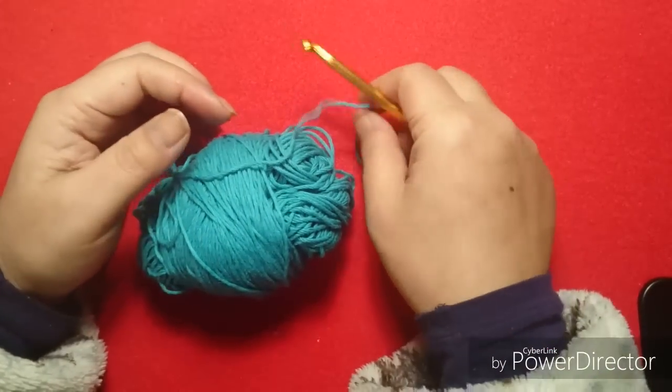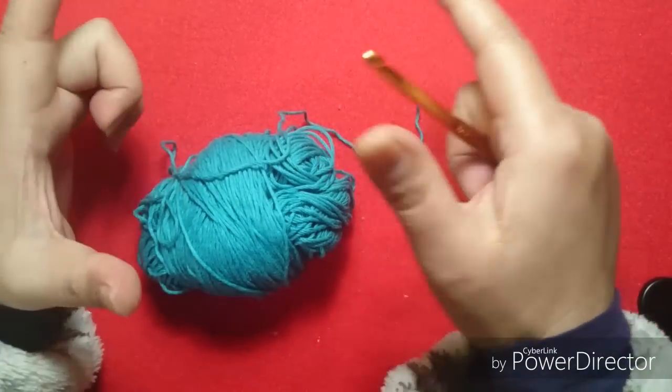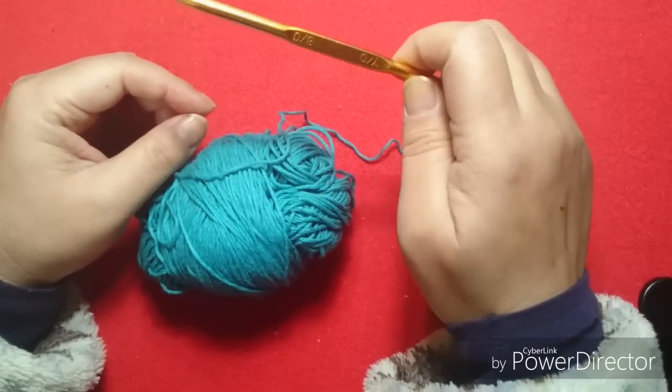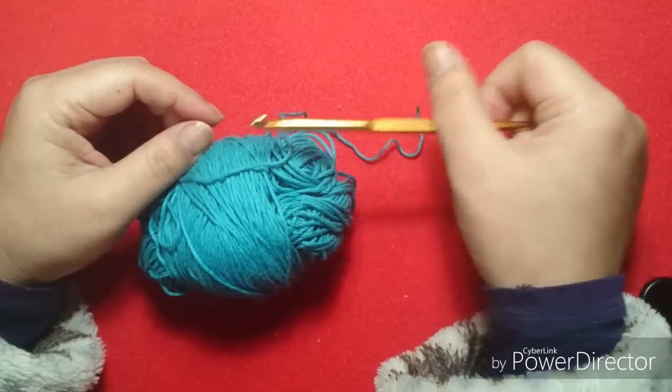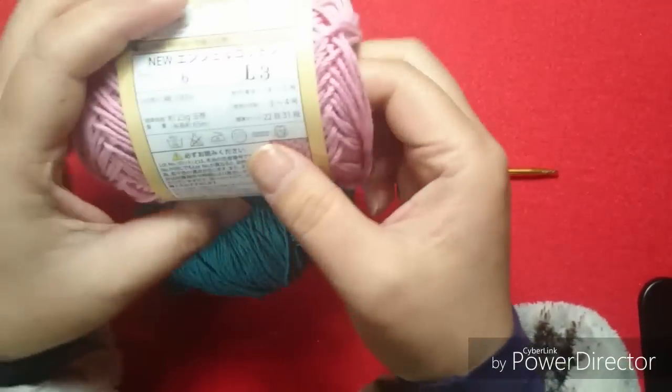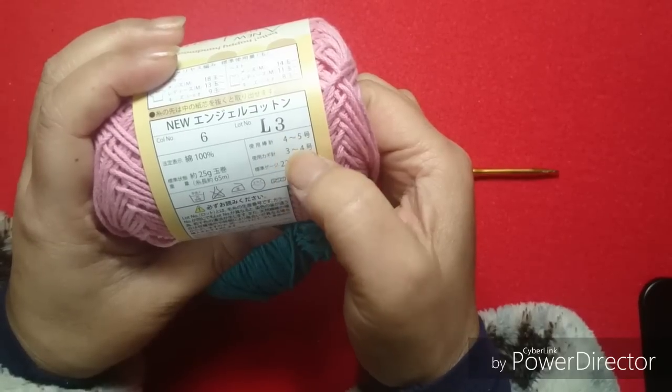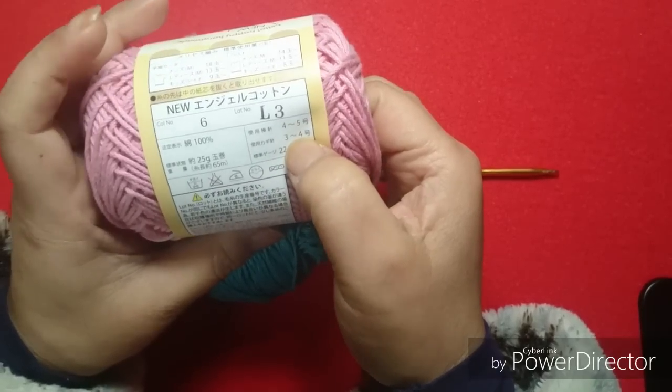Hello, today I'm going to make a triangle collection. I'm going to use the 5mm needle. This yarn goes with a needle of 2 to 2.5mm.